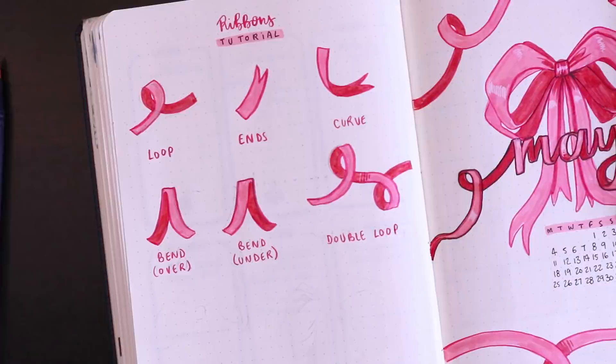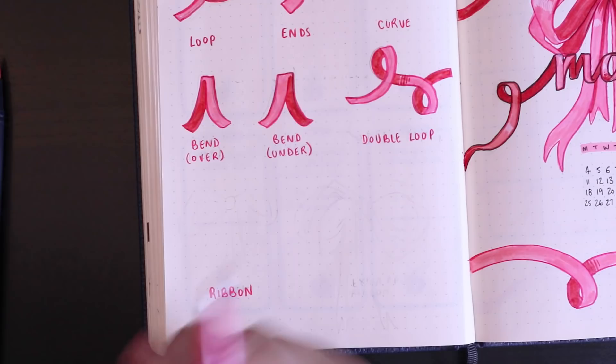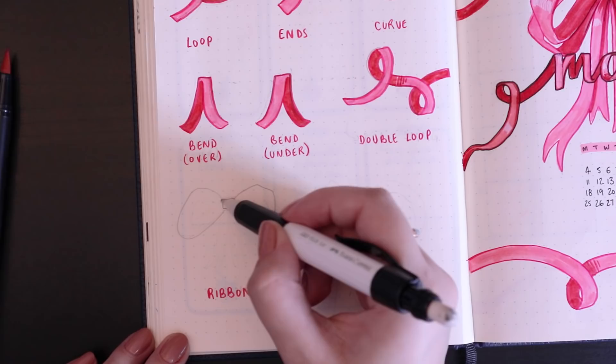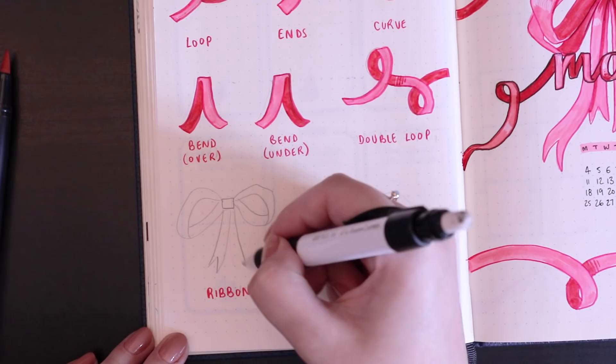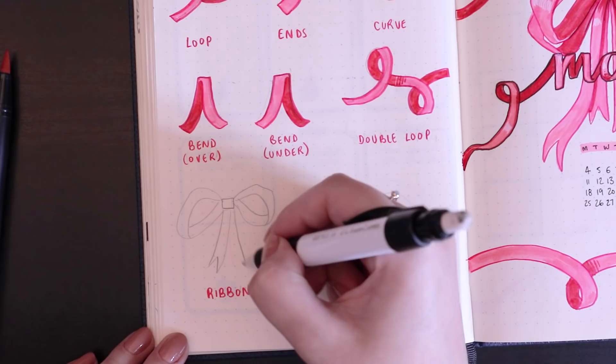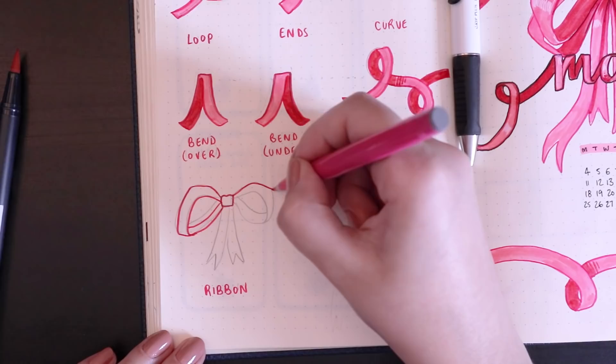Next I'll show how I draw bows, like the one on the title page. You start with a rectangle in the middle which is the center of the bow, then draw out the two loops on the side. Depending on the thickness of your ribbon, draw two more lines — one for the top and one for the bottom — as if drawing the curve shown earlier in the tutorial. A bow is basically a collection of all the things you've learned combined together.